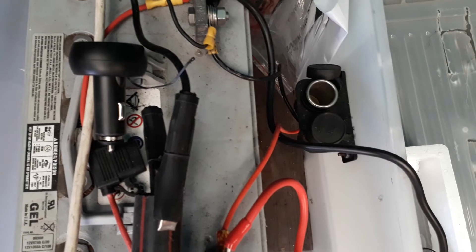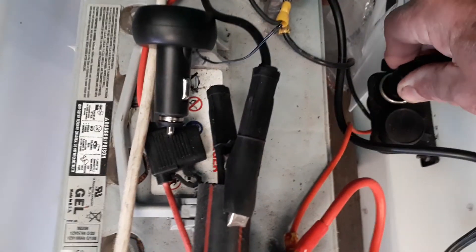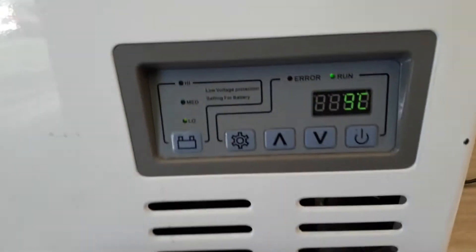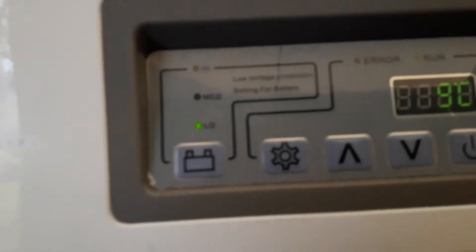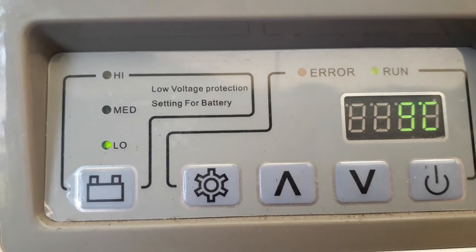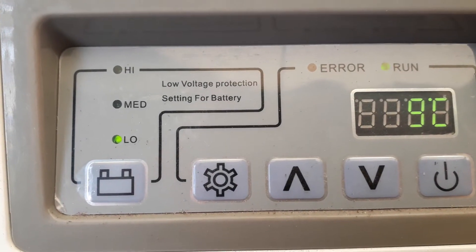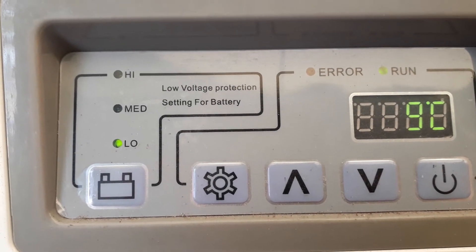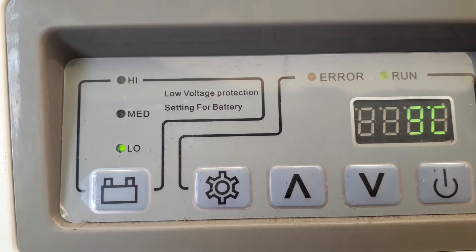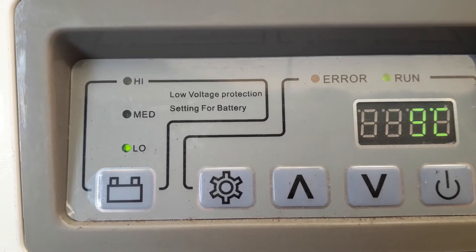Now going to start the fridge, just plugging it into a 12 volt power source. And that is the screen that comes up. I can actually hear the fan just started, so that's telling me it's running. That's the normal run procedure.